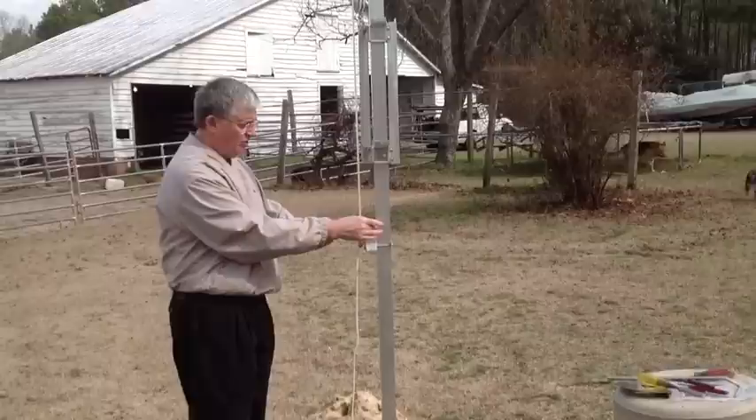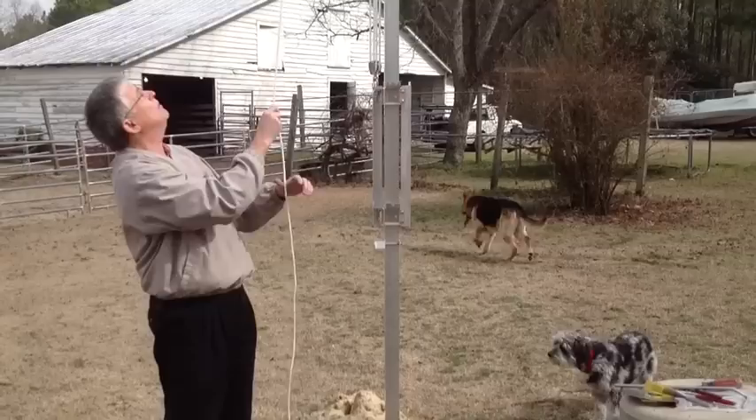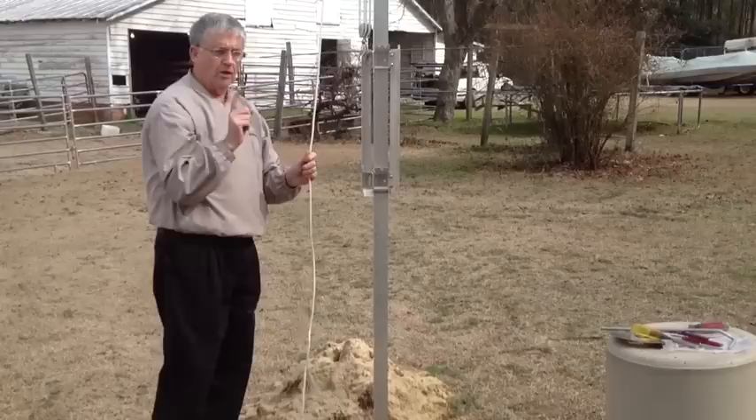Alright, you ready? Yeah. This will also act as a stop, so that when the weight of it comes down, you'll have a place to rest it on without losing your rope. I've done that before — I had to climb up on a ladder and get my rope, which is kind of awkward, but I had to do it.